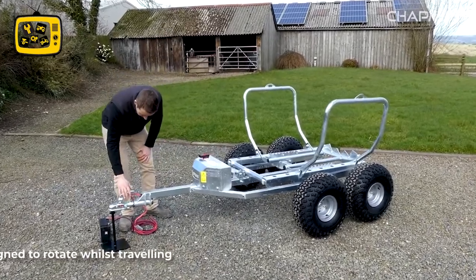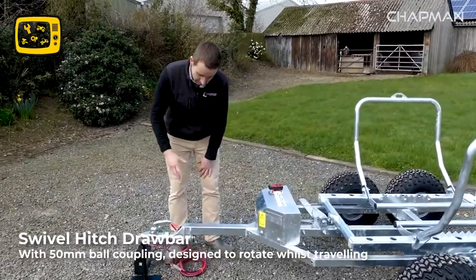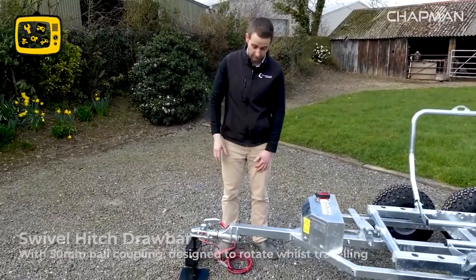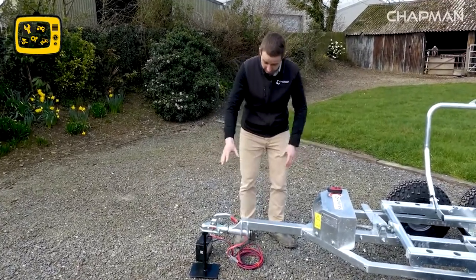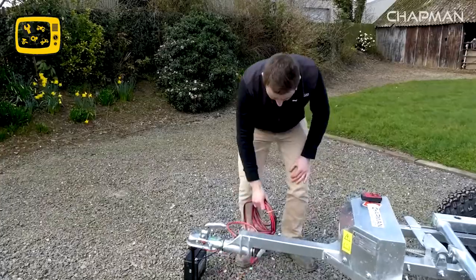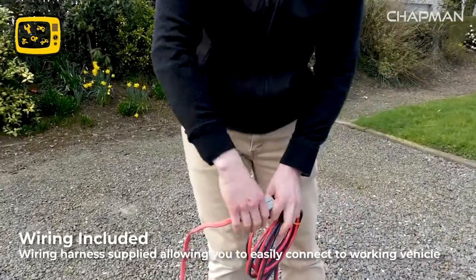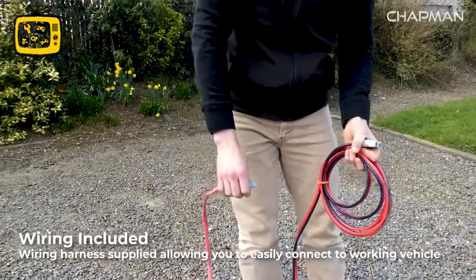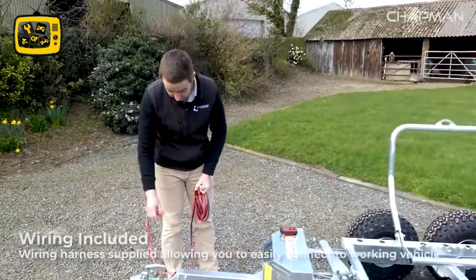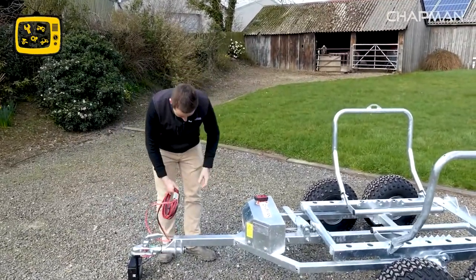As with all of our machines, you've got a 50mm ball coupling which is a swivel hitch, to allow it to tow nicely over uneven terrain and to comply with health and safety regulations. The machine comes supplied with a cable assembly — it's electrically operated, and typically this assembly would be put on the towing vehicle. When you want to use it, you hitch it up and plug it in with these Anderson connectors and you're good to go.